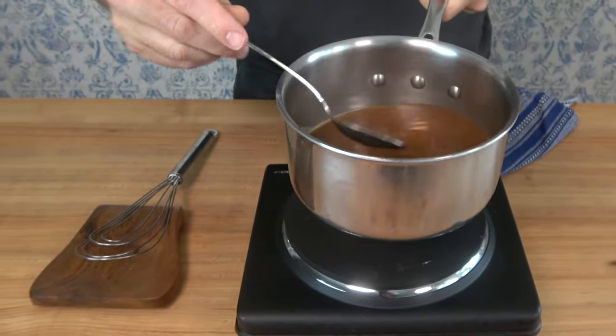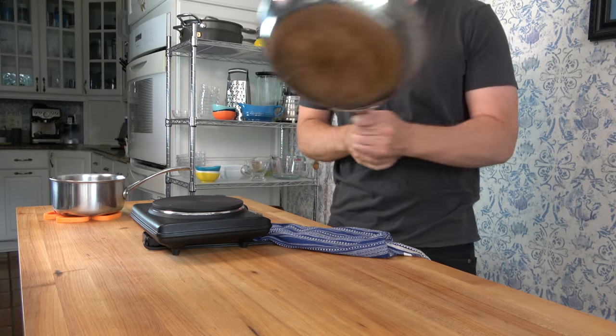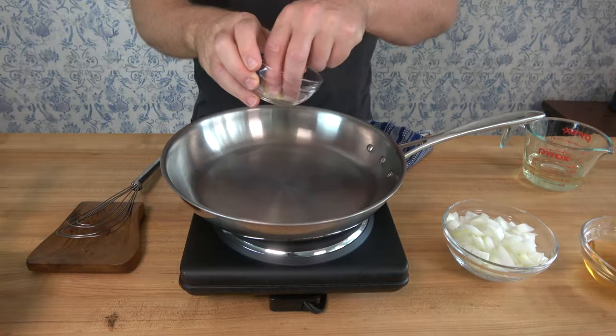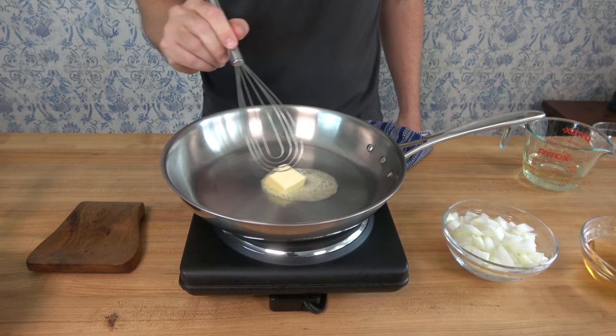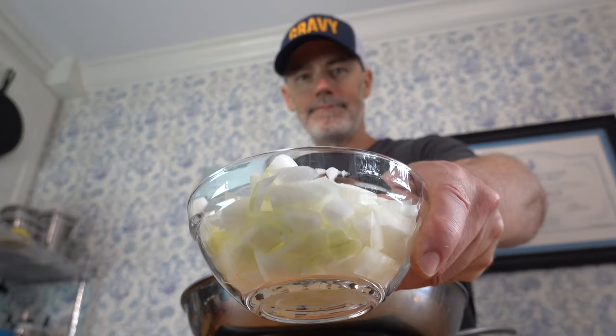Not too difficult, right? Chopping an onion, making the demi-glace — now I'm going to show you how to make the sauce lyonnaise. To a saucepan over high heat, drop in one tablespoon — 14 grams — of butter and melt it all the way down. When that butter is piping hot, round up that one cup or 150 grams of onion and drop it in.